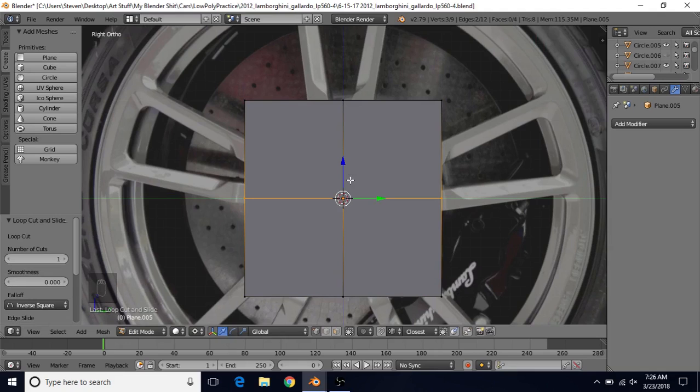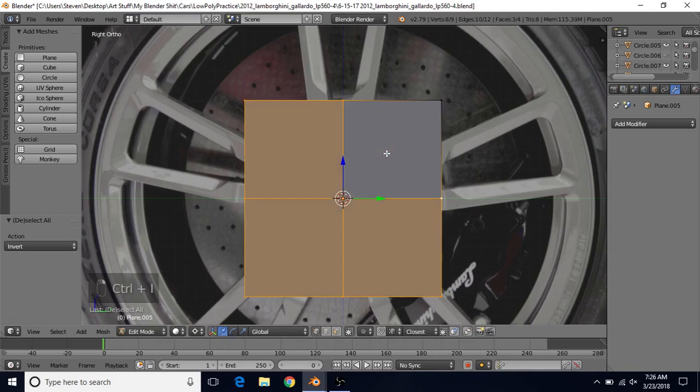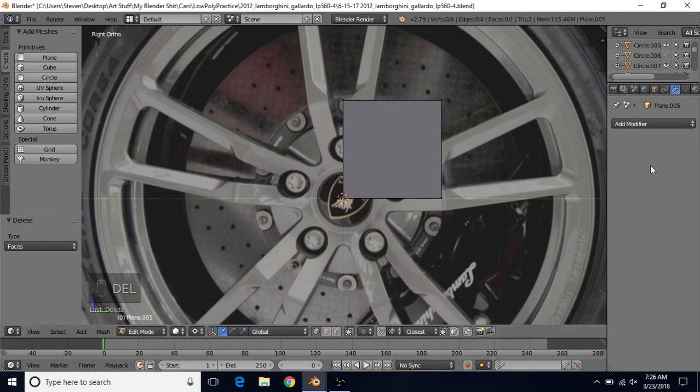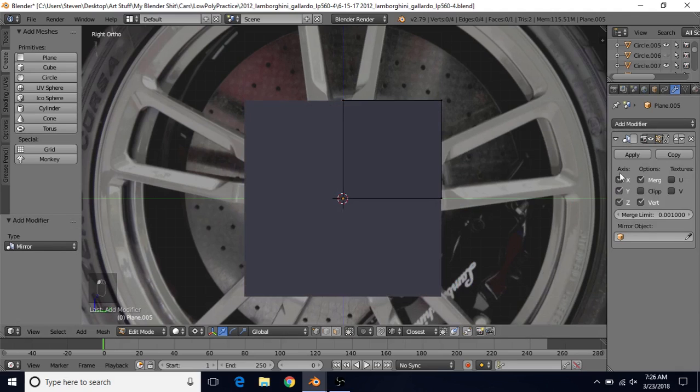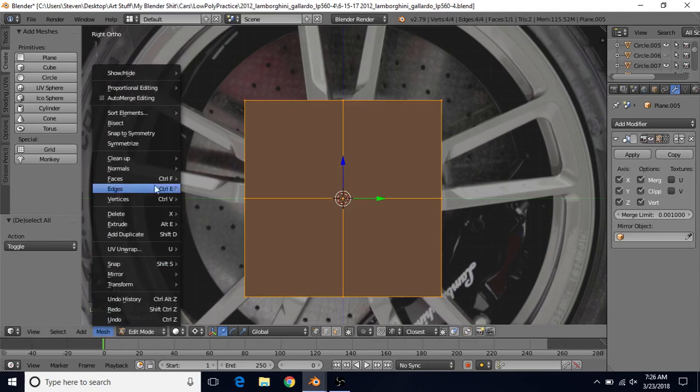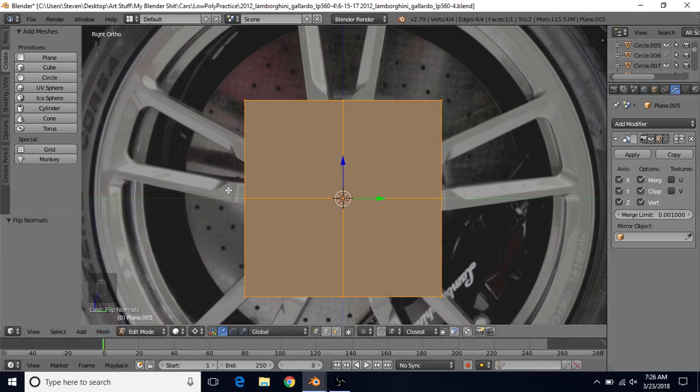Select these four vertices, do CTRL-I, then press Delete and choose Faces. Now we're going to add a modifier and choose Mirror. Turn on all three axes, turn on Clipping, and turn on this option. Then press A to select everything, go to Mesh, Normals, and Flip Normals.